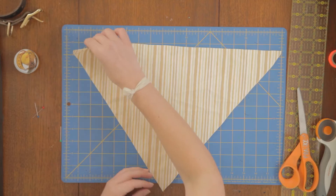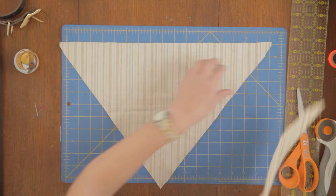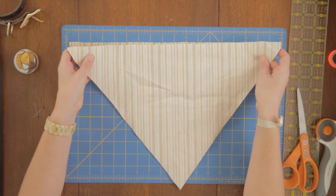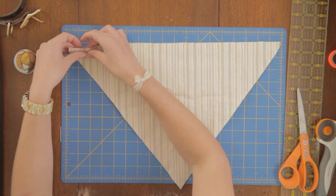Alright, now that we have our pieces cut out, I'm going to re-pin them together with the right sides facing in. Be sure to line up your edges.